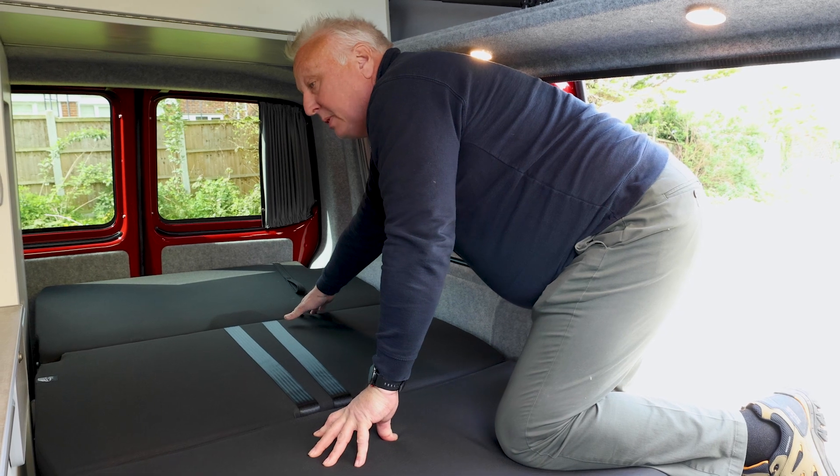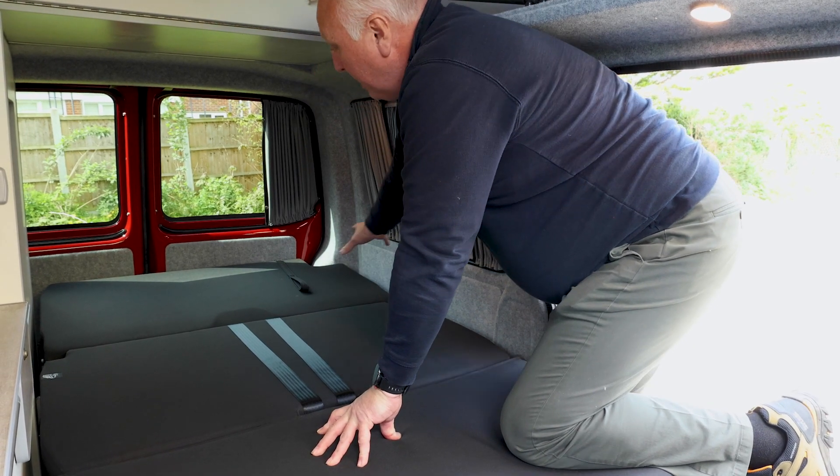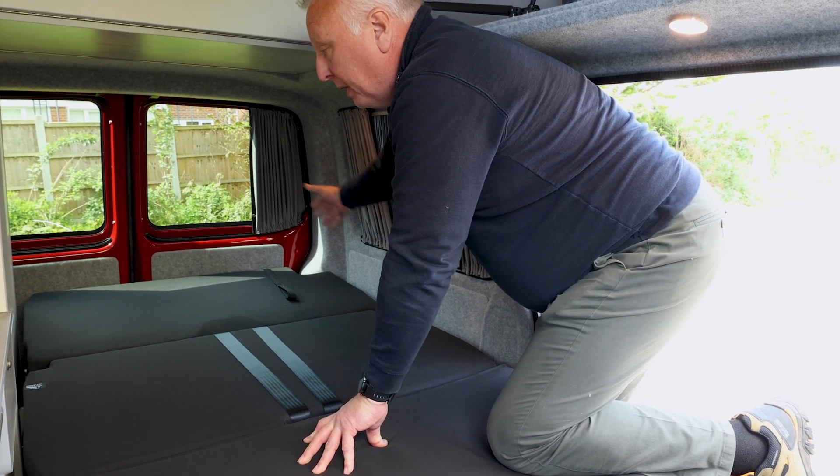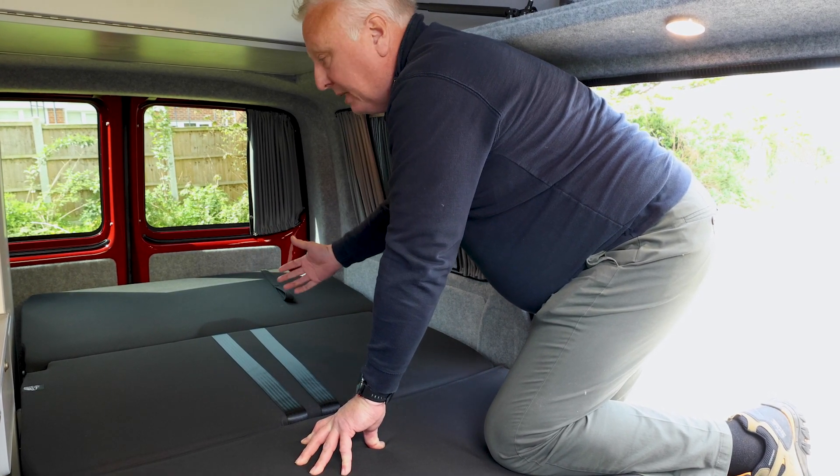This third section can be used effectively as a parcel shelf. Some people do leave it down like it is at the moment — they'll stack their bedding on top and then put walking shoes and other bits underneath.